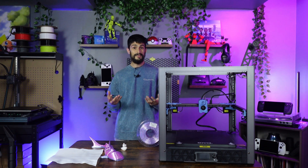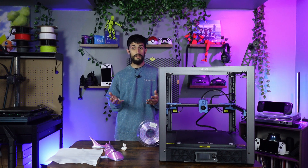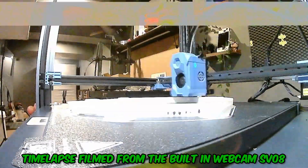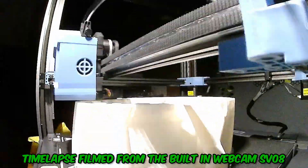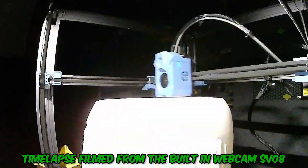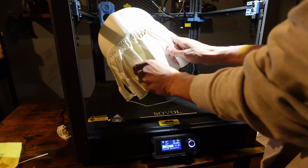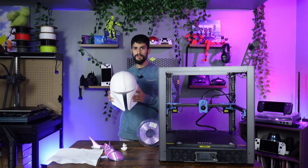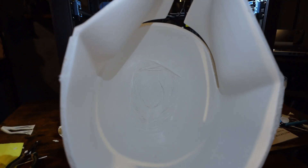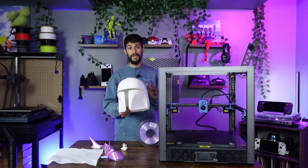Lastly, I wanted to test something big that would take up a lot of the print volume, so I decided on a Mandalorian helmet. Being an 18-hour print, it would show how well the printer can hold a big print down, and how well the calibrated 0.2 profile really is. And as you can see, it did finish fine. Some of the supports were stuck more than I'd like, so I have to change the Z distance for the supports, and the inside could look a lot better — but this is all something a tuned profile can fix. This is the out-of-the-box experience.